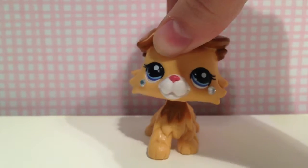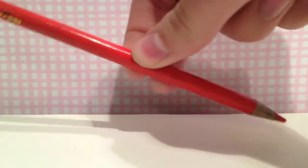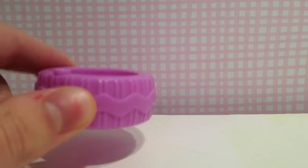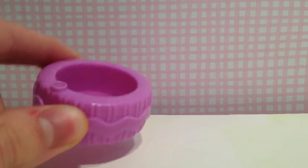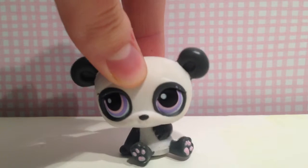Hey everyone, Jada here, and today I'm going to show you how to make fake blood. The things you'll need are a red colored pencil, a rag — you're going to want one corner to be wet and the other to be dry — a small bowl or holding container, a piece of paper, and the LPS of your choice.